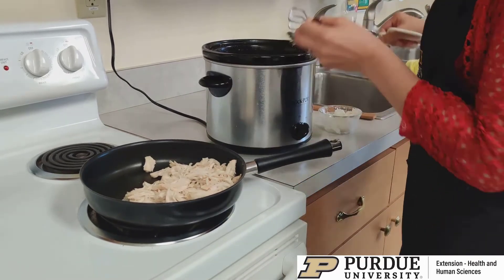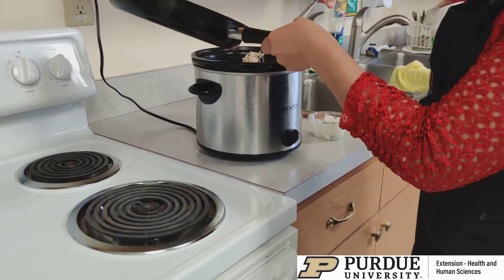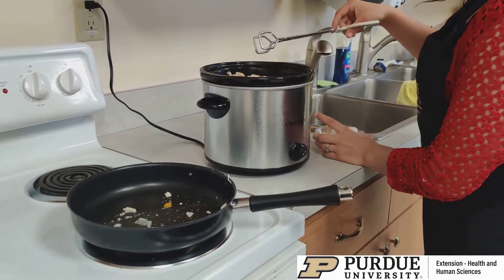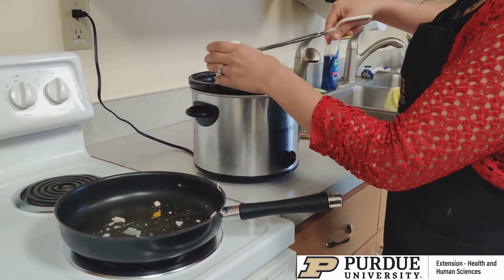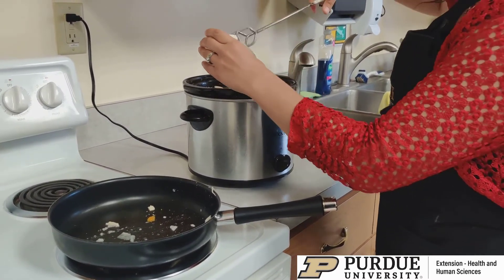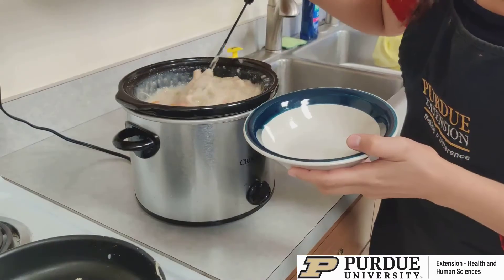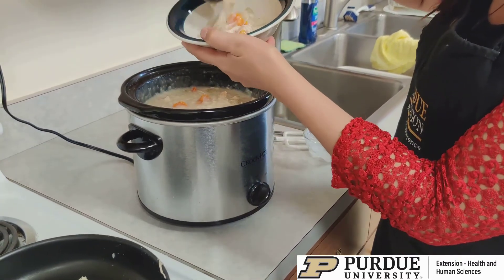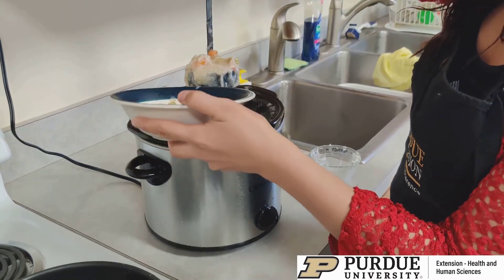Now that I have all my chicken shredded, I'm just going to go ahead and place it back into the slow cooker and then take three ounces of Neufchâtel, or if you want to use low-fat cream cheese, and just kind of stick a little bit of that in there. This will help the soup come out creamy. Now that the cheese is all melted, I'm going to go ahead and serve some — see how creamy it is. It made so much and with very little effort.